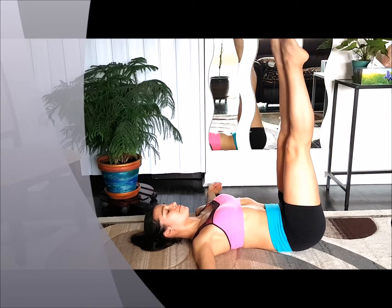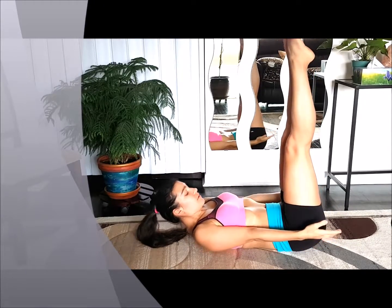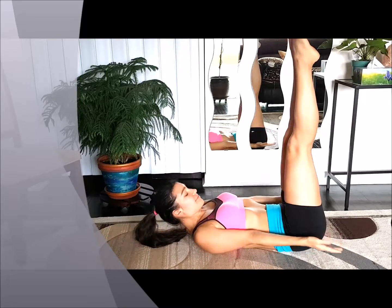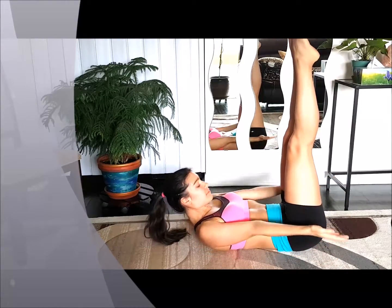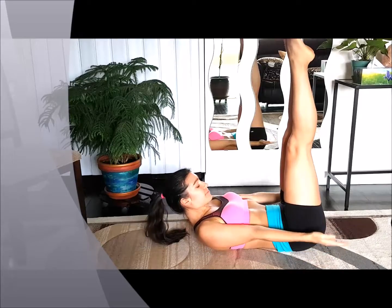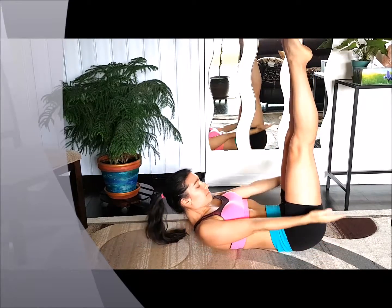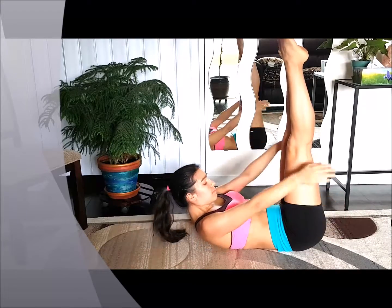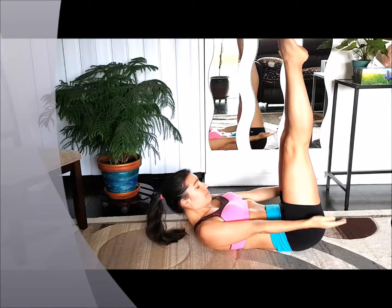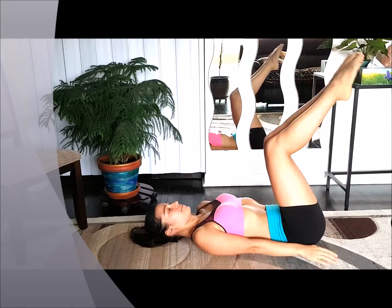Lift both legs and perform the ab exercise, going up and down. Continue going up and down. Keep going — a few pushes up and gentle down. Well done, keep it up. Now we're going to place our feet on the ground, spread our hands and relax for a moment.